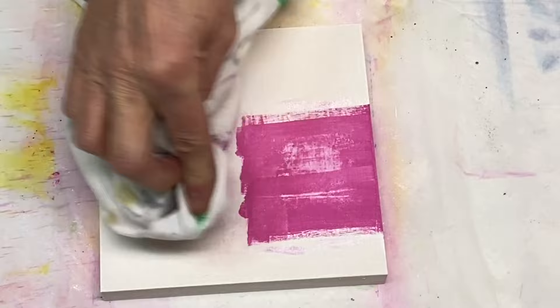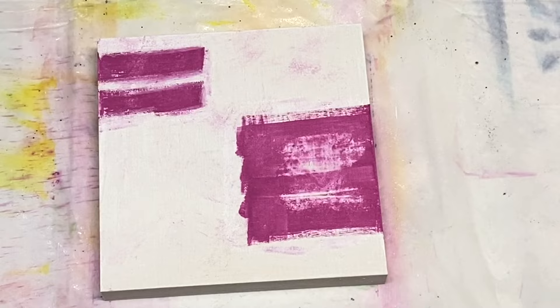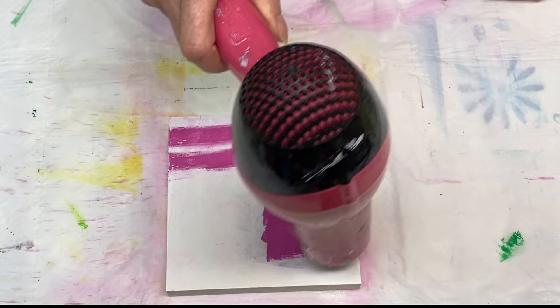Every time you like, comment, subscribe or share, it lets YouTube know that you enjoyed it and other people will be shown the video as well. Thank you very much for your help with that. And now I'm dabbing my paint with a rag because I'm trying to remove a little bit of paint so I can show a little bit of the white gesso through underneath it.